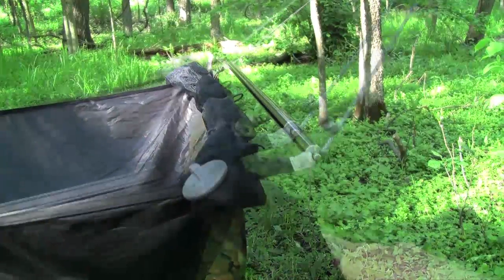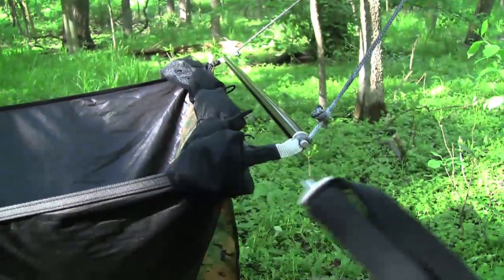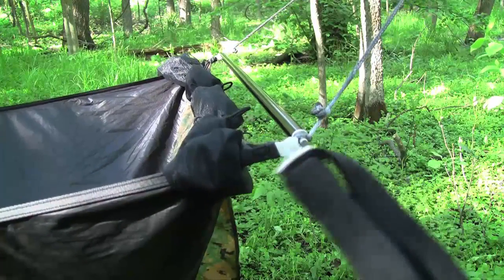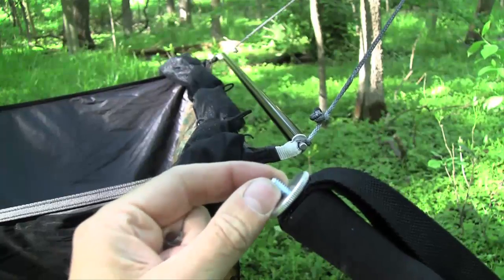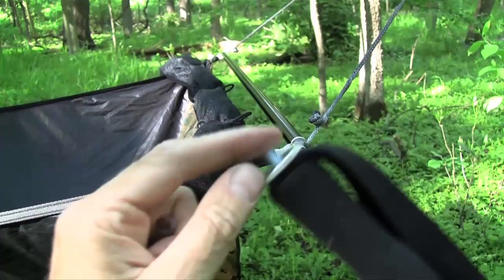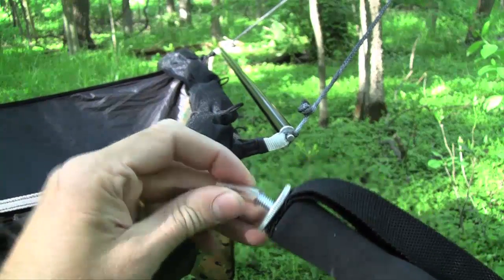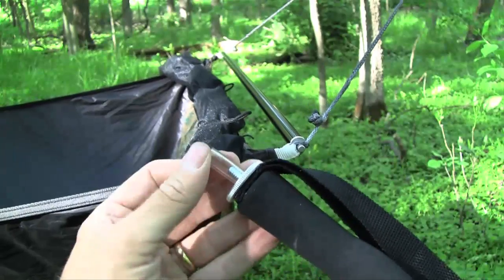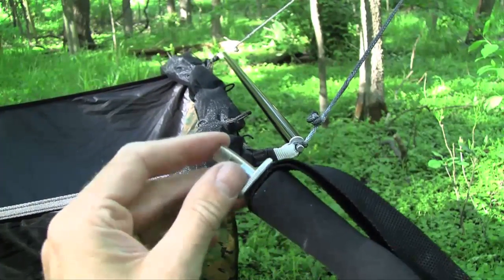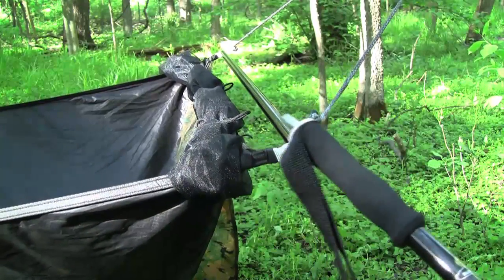At the handle end, we're going to slip that in and make it serve the same purpose. But since this end has threads, I want some protection for the webbing and cord against the sharper edges of the thread. So I've cut a little piece of vinyl and slipped it over the top. This is something that's potentially easy to lose, so you need to keep careful track of it.